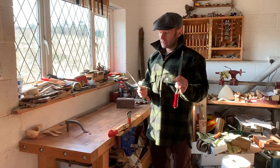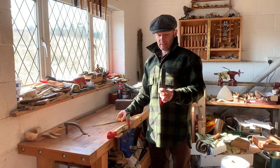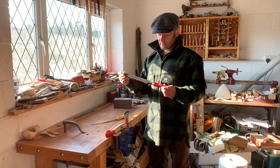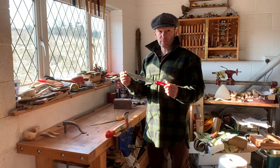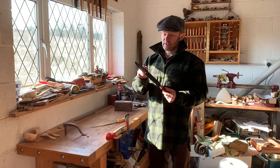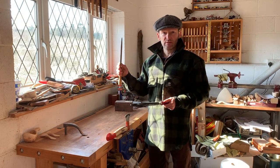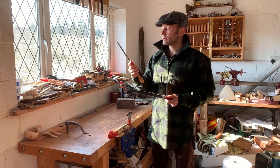I'm going to start off with a couple of rasps — this is just a normal cabinet maker's rasp, and this is a Shinto rasp. These are really good bits of kit; they're pretty inexpensive and they really do remove a lot of wood. The design is really good because the actual shavings and sawdust fall through rather than getting trapped in the teeth of a normal rasp. It is quite aggressive though, so this is good for doing more shaping.